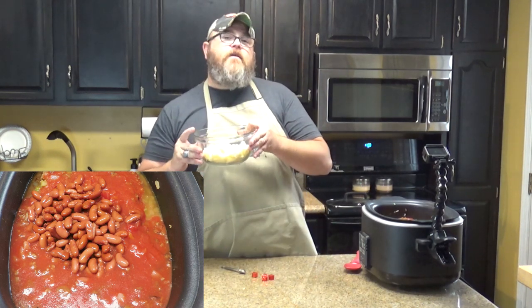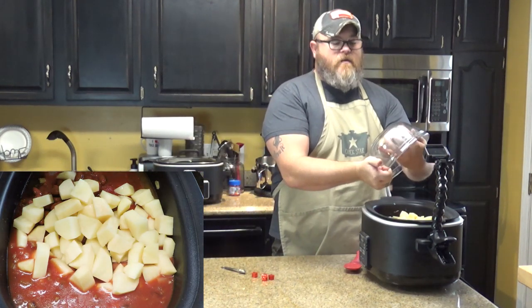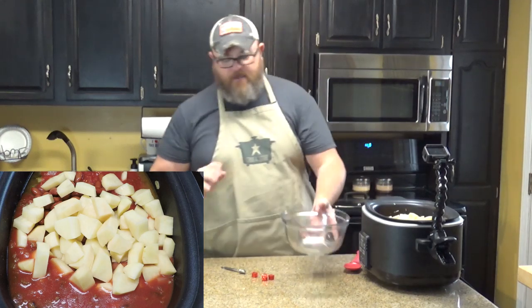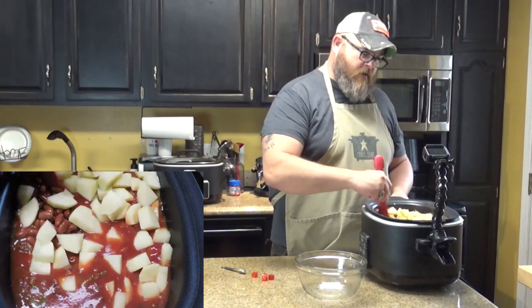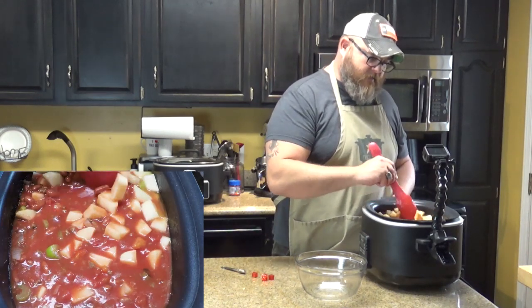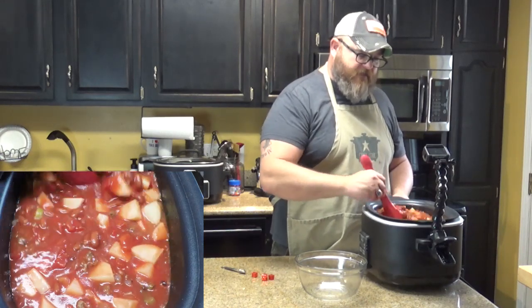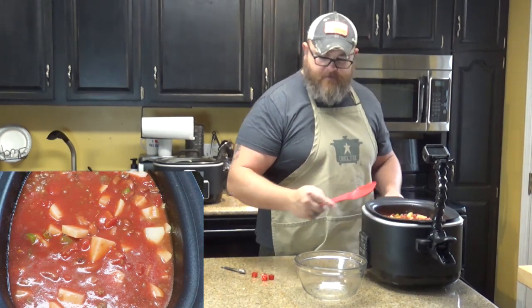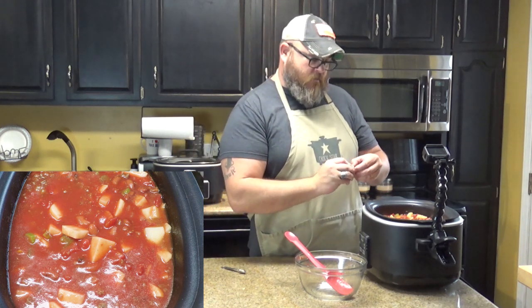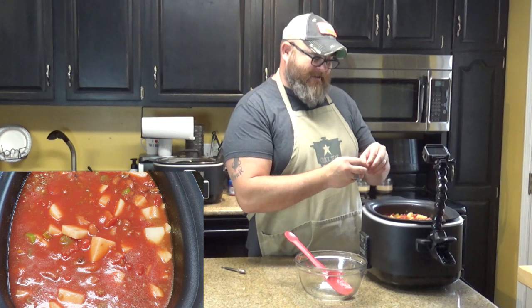And then I've got three potatoes that I have peeled, diced, and washed off — right in there like that. Notice how this is a dump-and-go recipe — a little bit of prep with the beef, but other than that it's really simple. Let me stir that up real quick and let everything incorporate. And then to give it that really good beefy flavor to go along with that strong tomato flavor, I'm going to add four beef bouillon cubes right in the pot.